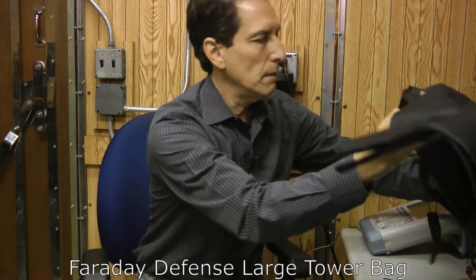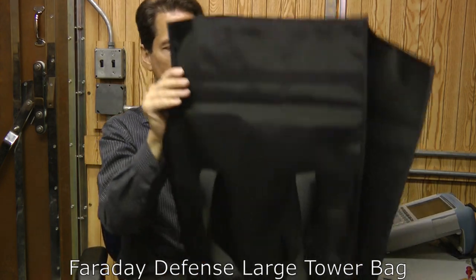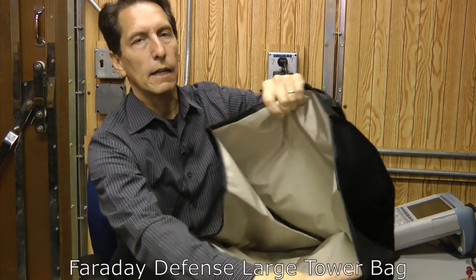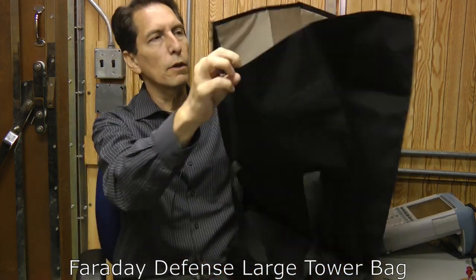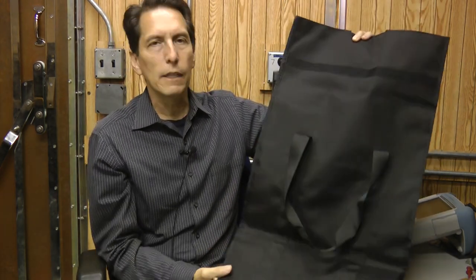Finally, they sent me what they call a large tower case. It's kind of like a duffel bag except it's vertical and really big. You can see inside the shielding material. These are great for storing things like small generators, inverters, things like that — really nice for storing larger items.